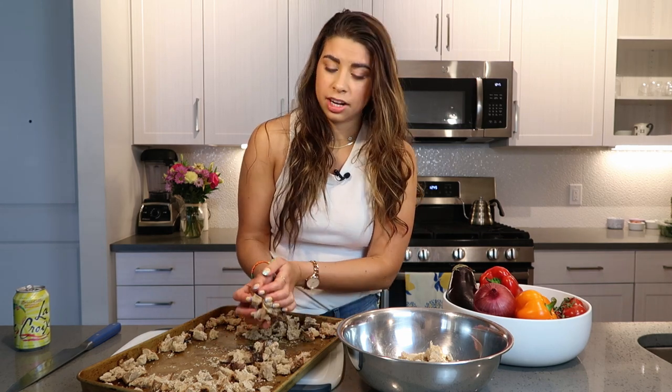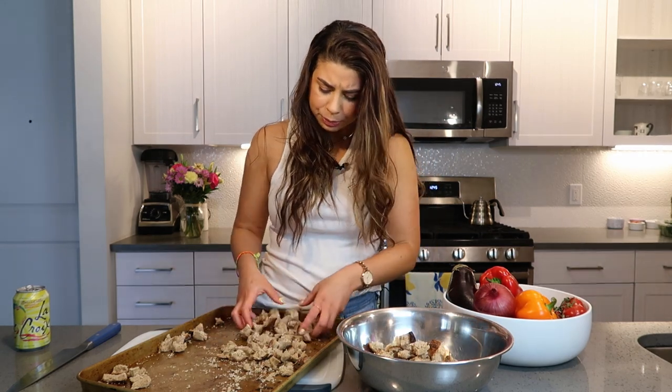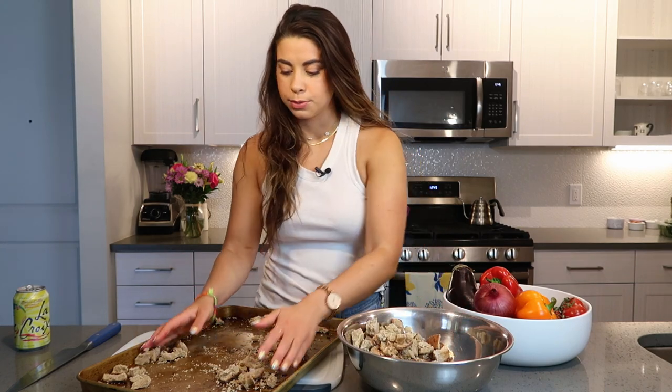I tore up all the slices I had pre-cut and left them out on a tray. You can even turn the oven on to the very lowest temperature, which is 170, or just as low as your oven can go. You don't want it rock hard, but you definitely want it very crispy, because the drier it is, the more it's going to absorb the oil and the flavor. This is a recipe you definitely want to sit for at least five or six hours, if not longer, to make sure the bread is well absorbed.